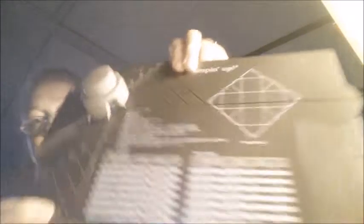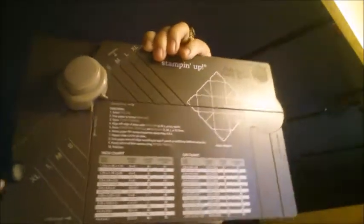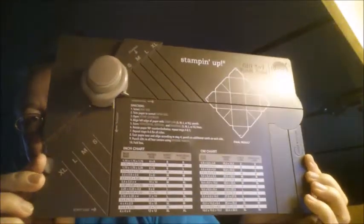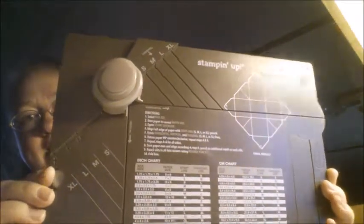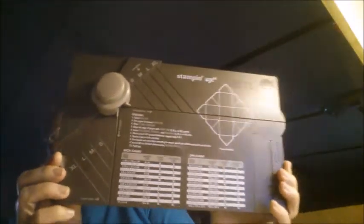I've got one last thing to show you, and this is the punch board gift box. I got the envelope punch and I got the mini alphabet punch, and I caught this on sale with Stampin' Up on clearance, so I decided to get it and try making me some boxes — good thing to have to make gift boxes and stuff.